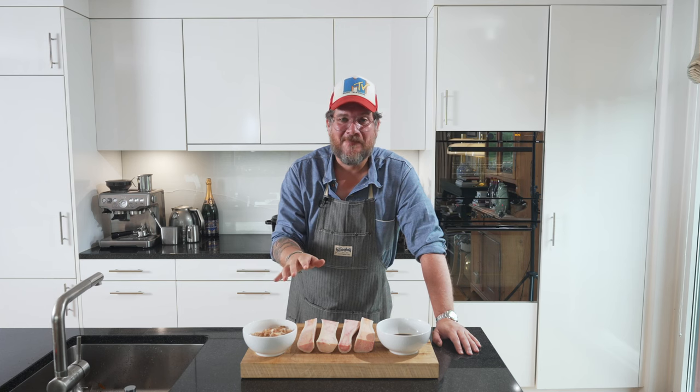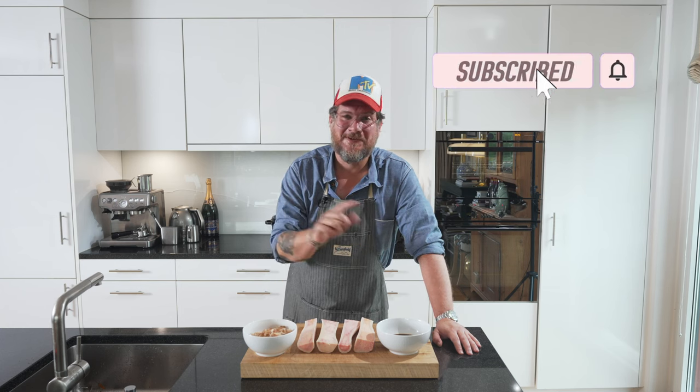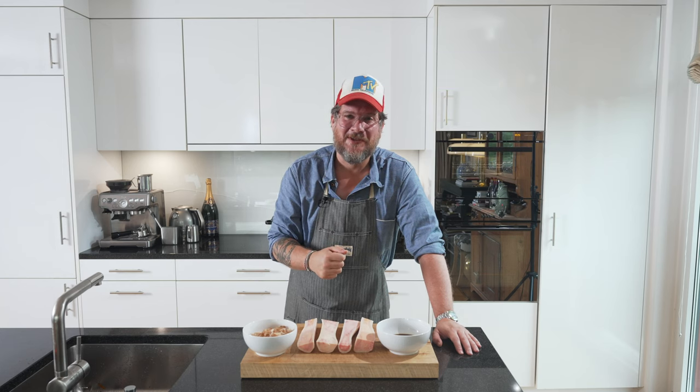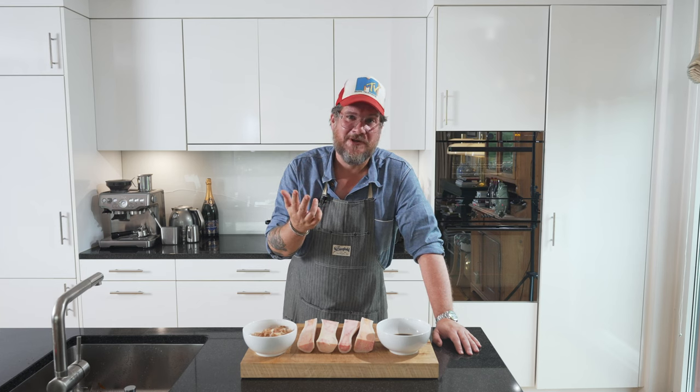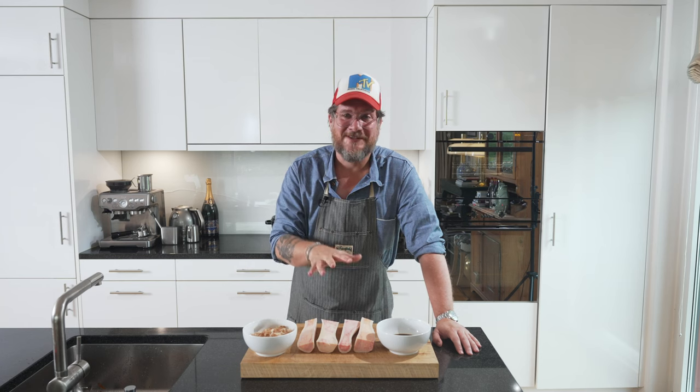But before we have a look at what we have here on the board, if you're not a subscriber yet, please do me the favor, hit the subscribe button and set the bell icon so that you get notifications every Tuesday when a new episode comes out. And yes, I'm wearing the same clothes as last time, but that's because I've filmed both episodes in one day, so please excuse that part.